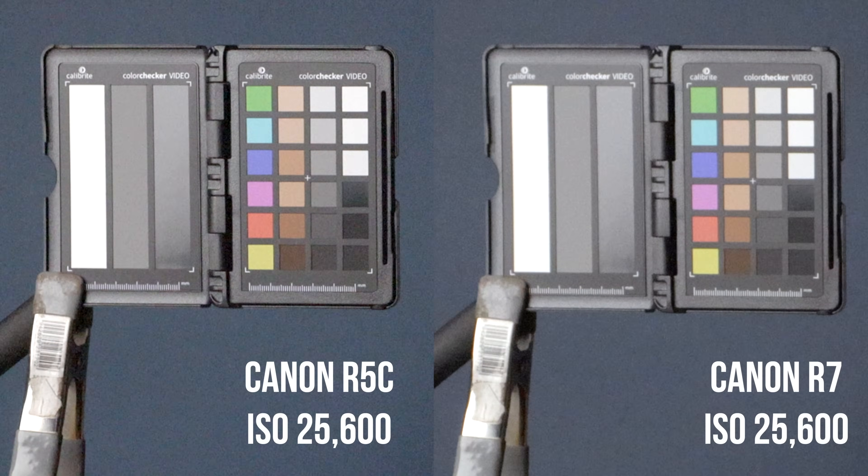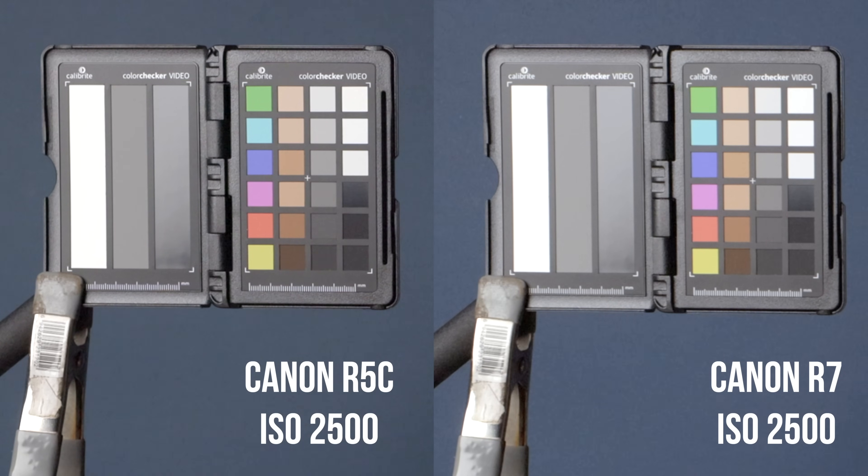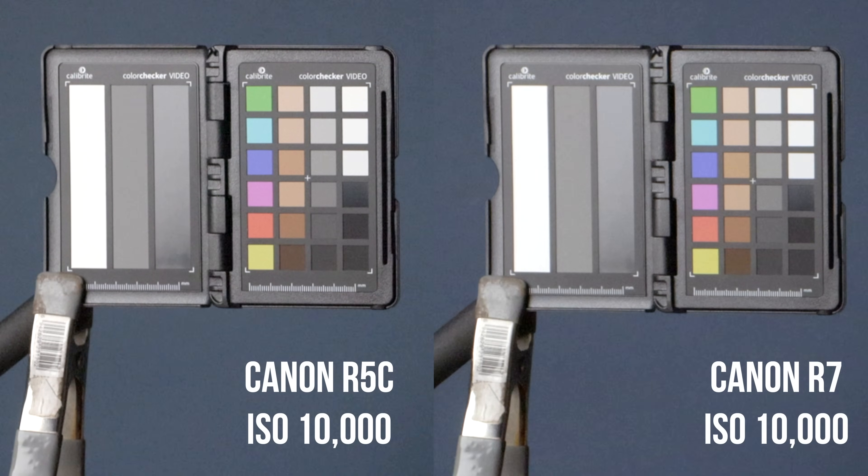The results from this were surprising and not surprising at the same time. I think the R5C clearly wins in that middle range, and the reason for that is that the R5C has a second base ISO of 3200. You can really see that it cleans up very well from 2500 to 3200, and I think it definitely wins in that middle range up to about 6400. I think it evens out up to about 10,000, but at 12,800 and up, I think the R7 loses a little bit of detail at that point. I'm not sure if this is just because of focus, but either way, the noise is roughly the same.